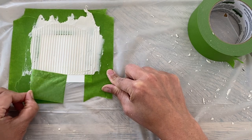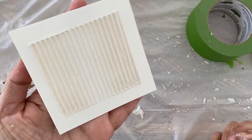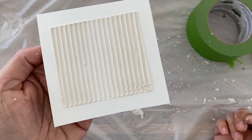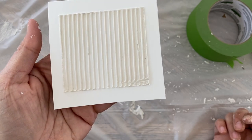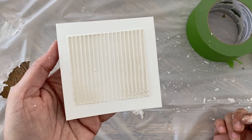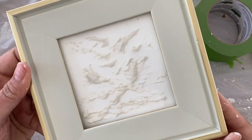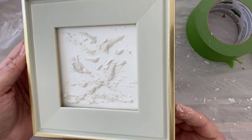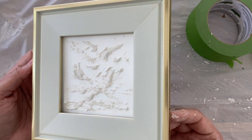There we have our little piece — I think it's so cute. This will dry in about 10 to 15 minutes, and then we can put it in the frame. I'm going to show you how I did the second piece of art. Again, you can free-form this — it's all about using your imagination and being creative.